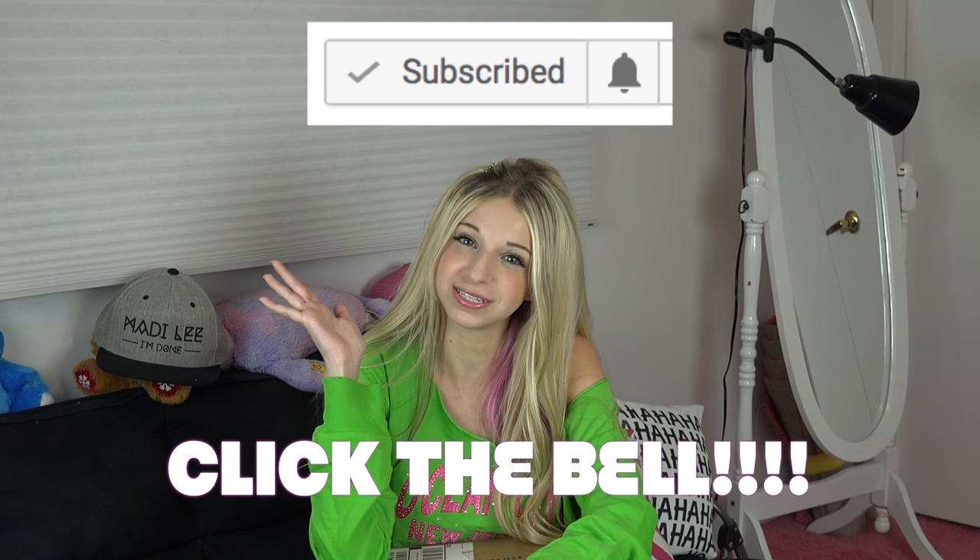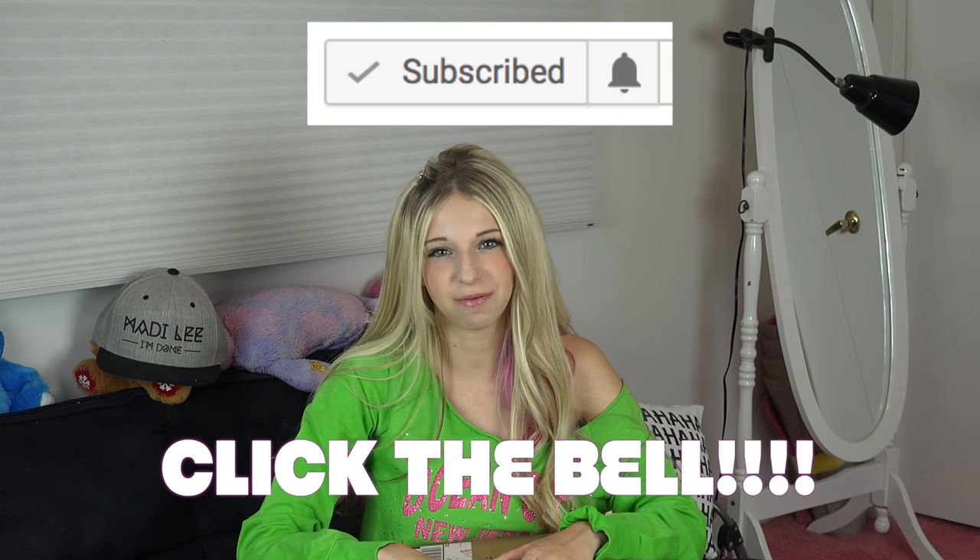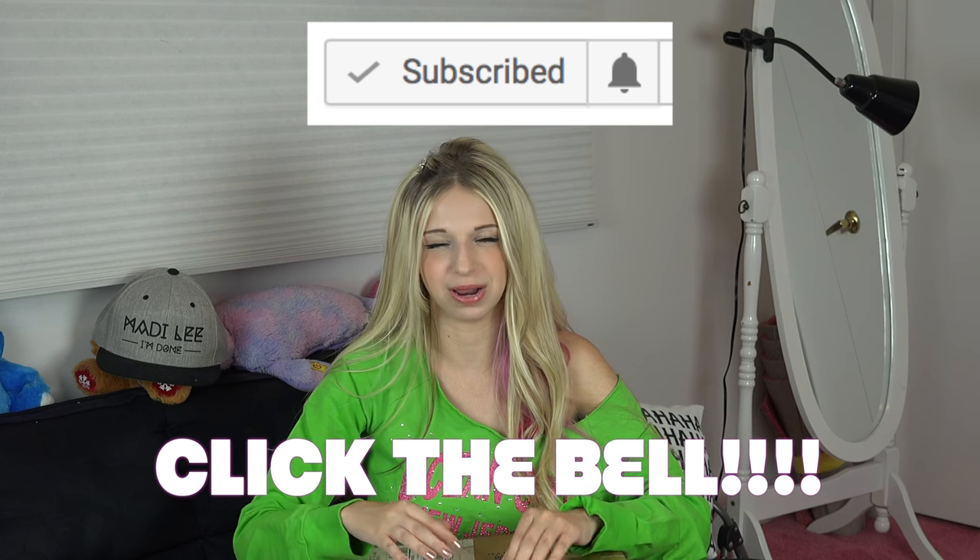But we're still going to open the box and see how it is. Remember to click the subscribe button, leave a comment down below, and hit the thumbs up button. And when you subscribe, or if you're already subscribed, hit the bell right next to the subscribe button to be notified when I post a new video.